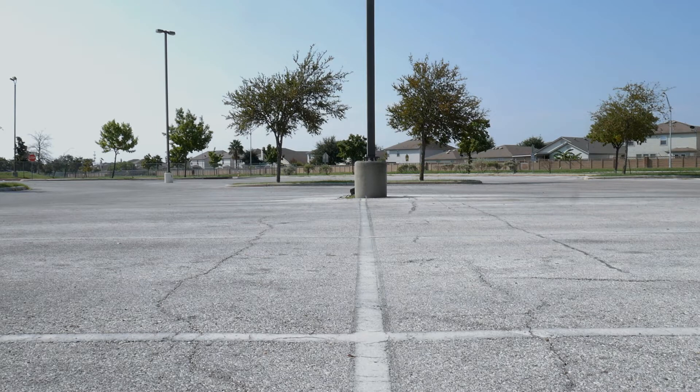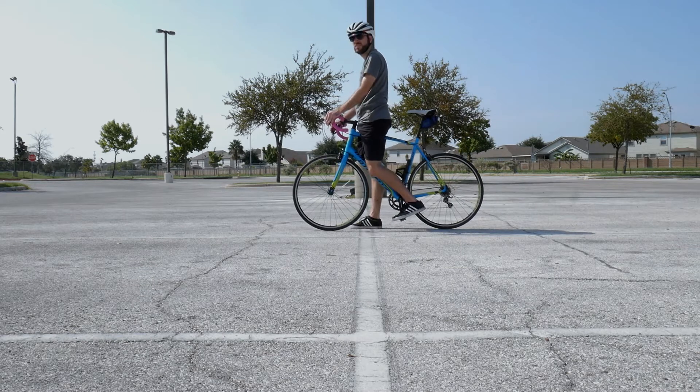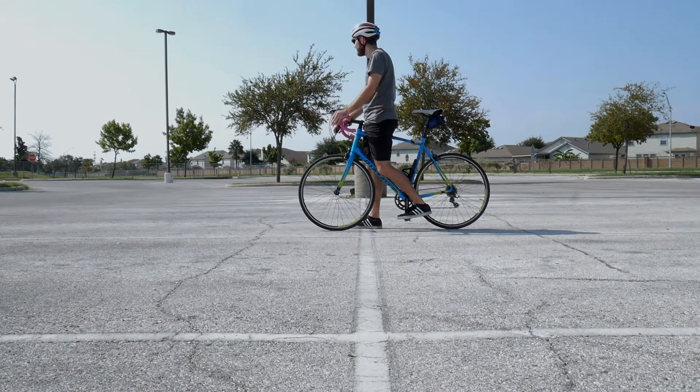What you need to do is stand up off the saddle and move your body over the top tube. As you slow down, go ahead and get your foot ready to land ever so gracefully on the tarmac.